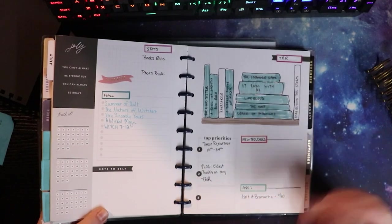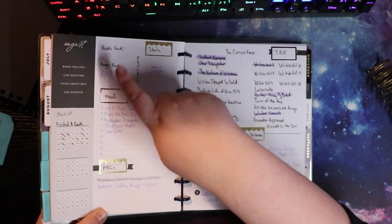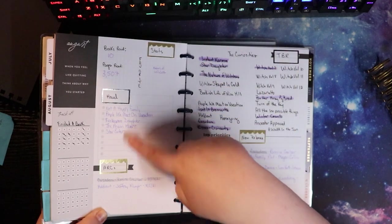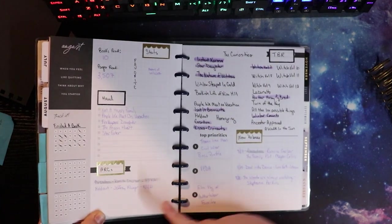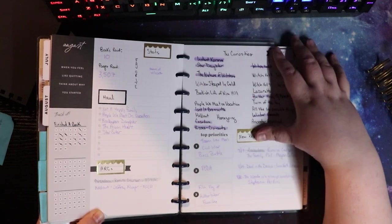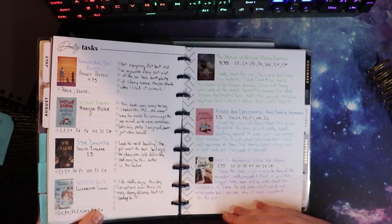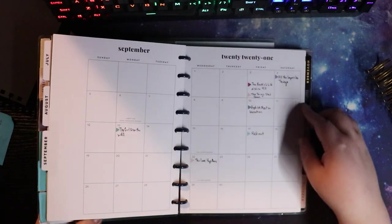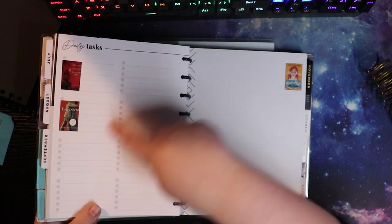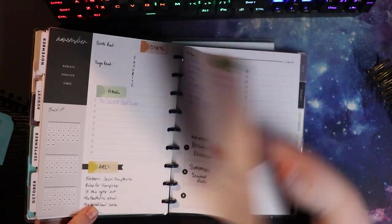I separated the monthly sections out into different sections I'm very happy with: TBR, books read, pages read, favorite book, a little stats section, any books I hauled, any ARCs for review, new releases, and top priorities — which I was mostly using to write in any kind of major boss battles for the Avengers Initiative Reading Challenge or read-a-thons. I think the last month I did those was August. In September I put the stickers in but never filled anything out, because I didn't like this system. It's just progressively gotten less and less useful for me.